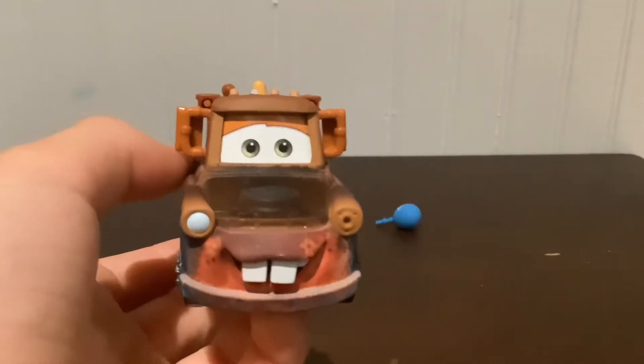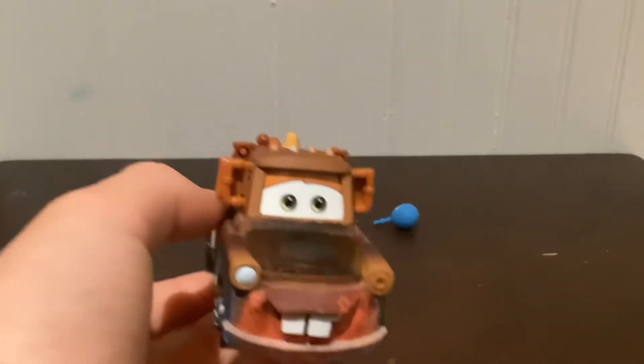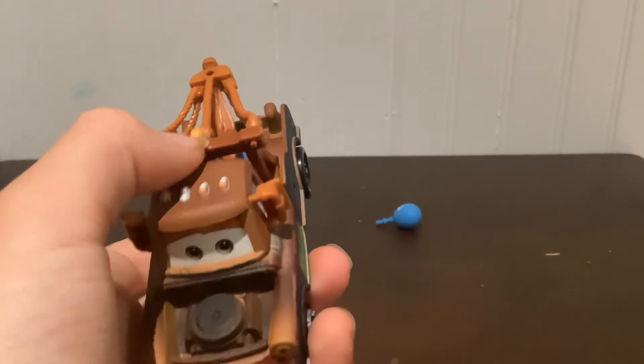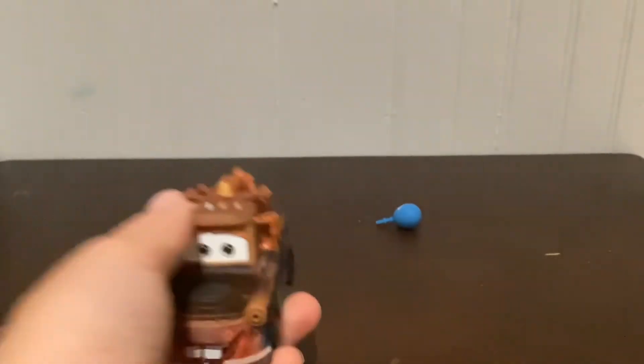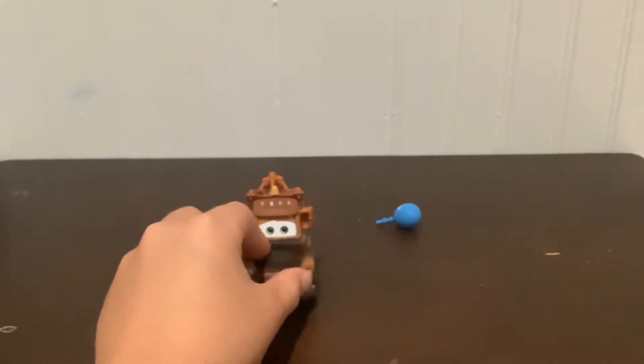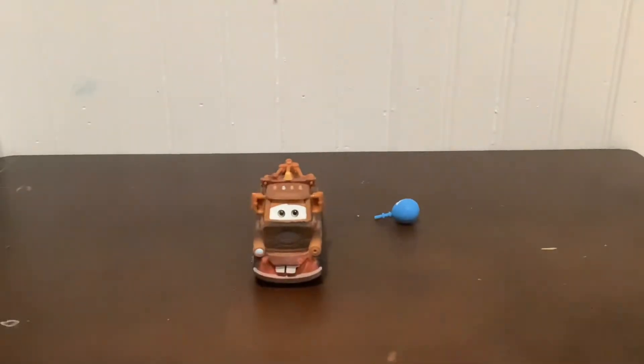He looks really cute like that. Classic Mater with the sign right there. Also you can see the headlights — one of them is taken off, not going to be taken off from the Cars 2 Mater Private Eye.